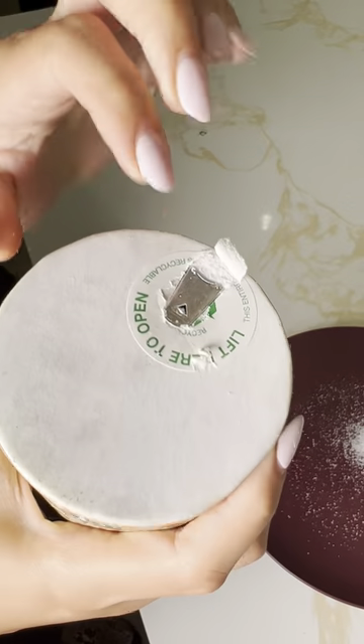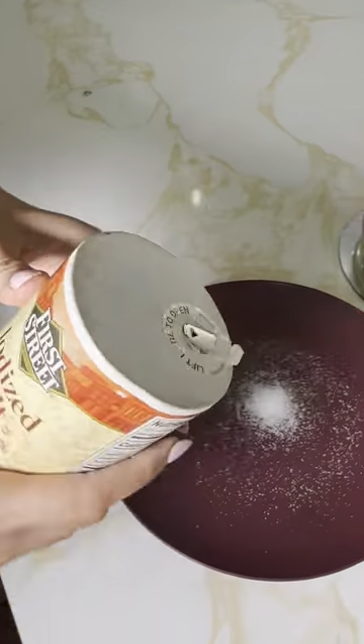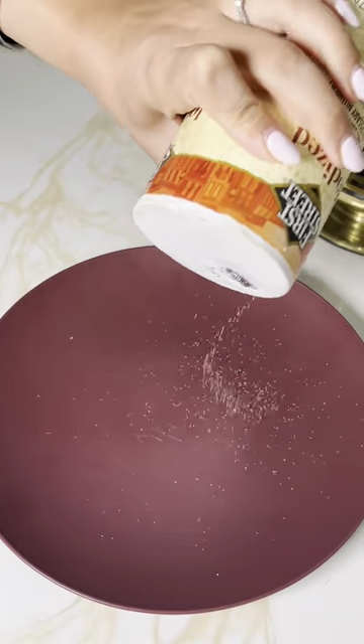So poke that cardboard down and then push the metal piece down, and now your salt container works like a regular shaker. Take a look. Pretty cool, right?